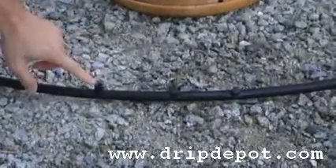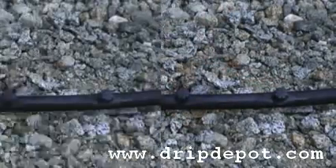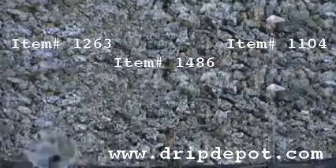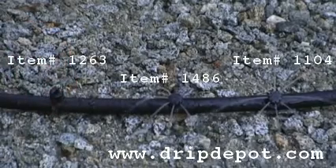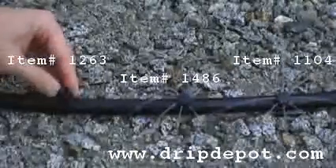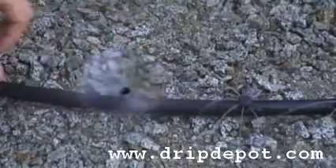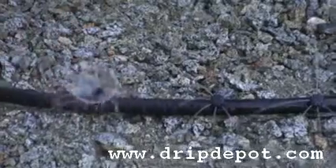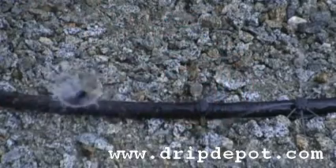Trip Depot has three kinds of adjustable drippers on barb. First is item 1263, a Vortex sprayer that sprays in a 360-degree pattern. The second is item 1486, which is a 180-degree dripper. The third is item 1104, a 360-degree dripper. All of these drippers are adjustable and can be turned all the way off if desired. Item 1263 can be adjusted to 20 gallons per hour, while items 1486 and 1104 can be adjusted up to 10 gallons per hour.